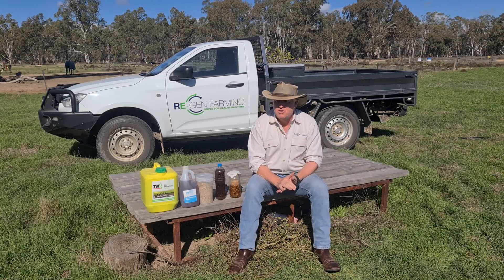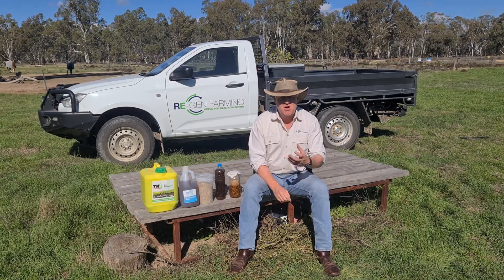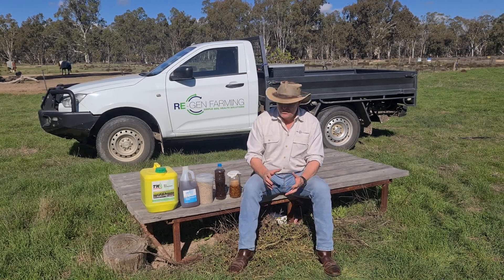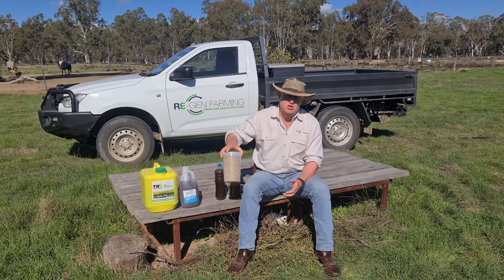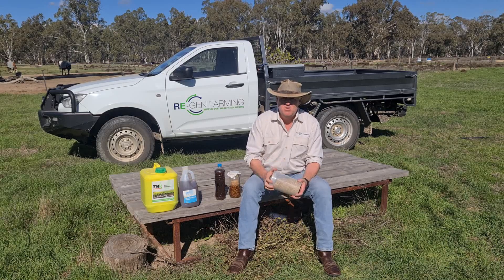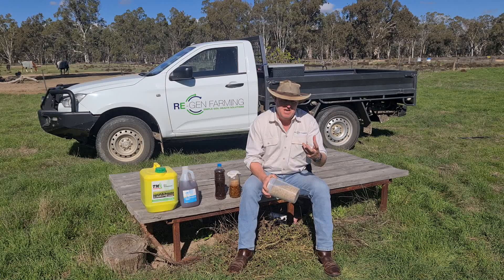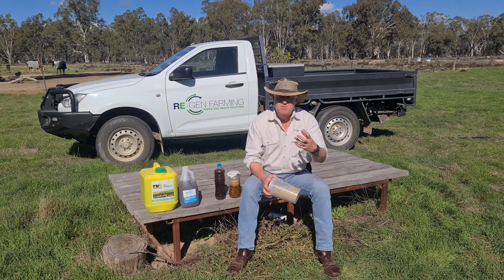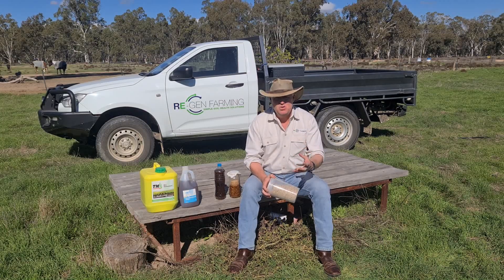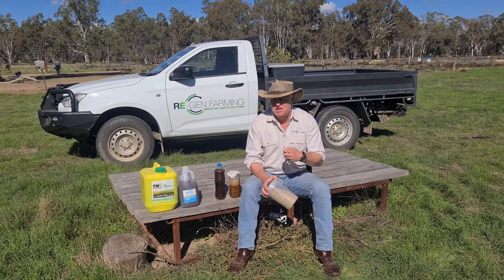So I just thought I'd go through a few really simple things today that can help you with your native biology or your IMOs, indigenous microorganisms. The first really simple thing that we should always be doing is, where possible, have a growing root in the ground all the time and where possible have a multi-species crop going — more than one species of plant growing — so we're putting out different exudates all the time which are feeding different bacteria, different fungi, and different bugs.